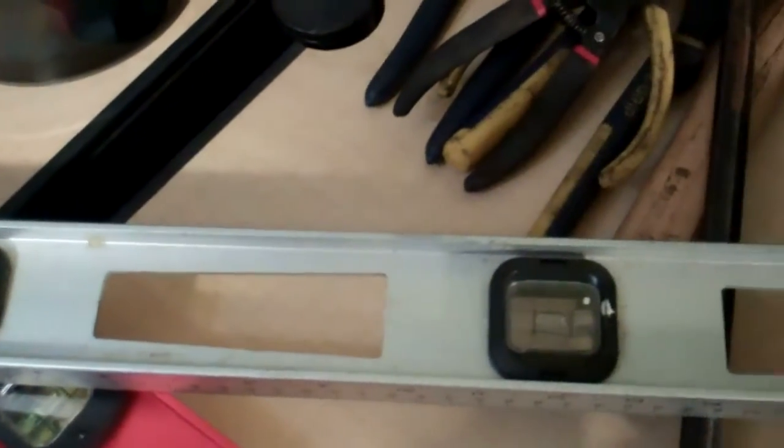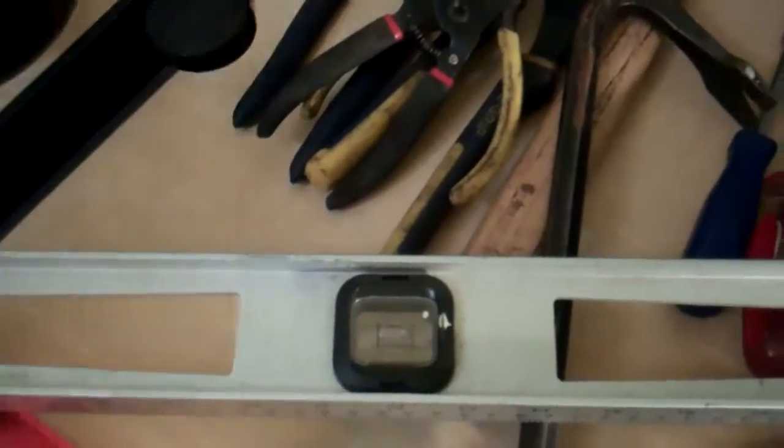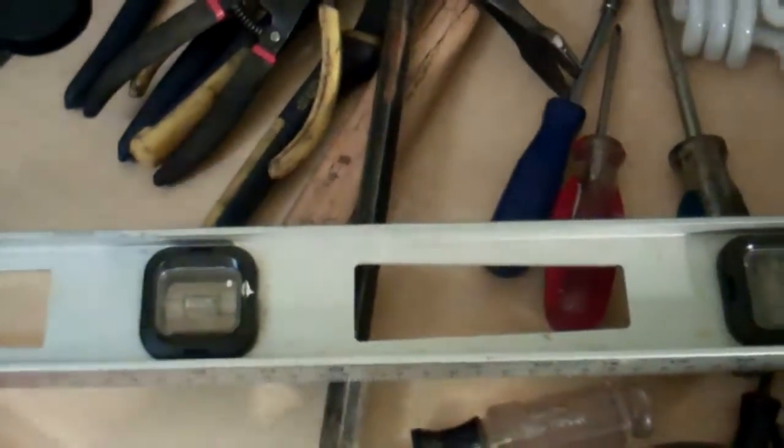We have our levels — two different lengths — our small level. This makes sure that when we do your installation, you don't have the panels sitting crookedly; they are sitting pretty level. As you can see, the liquid tells you that whatever I have on here is pretty level, but on this end it's not, and on that end it's not.